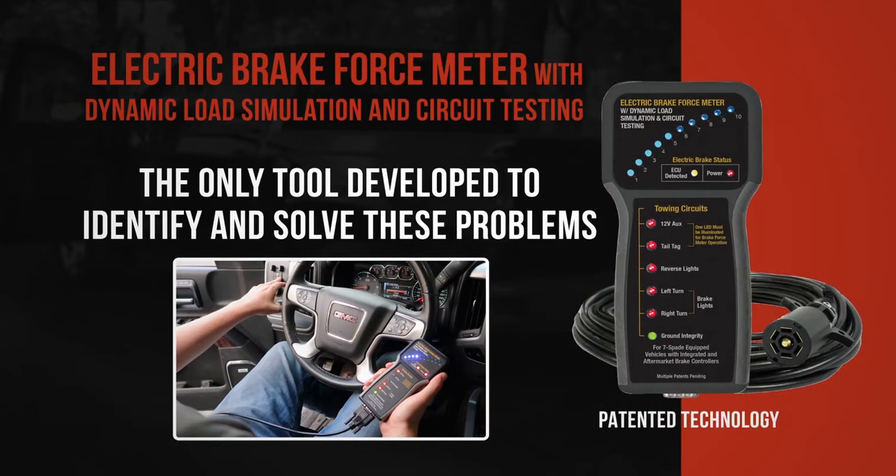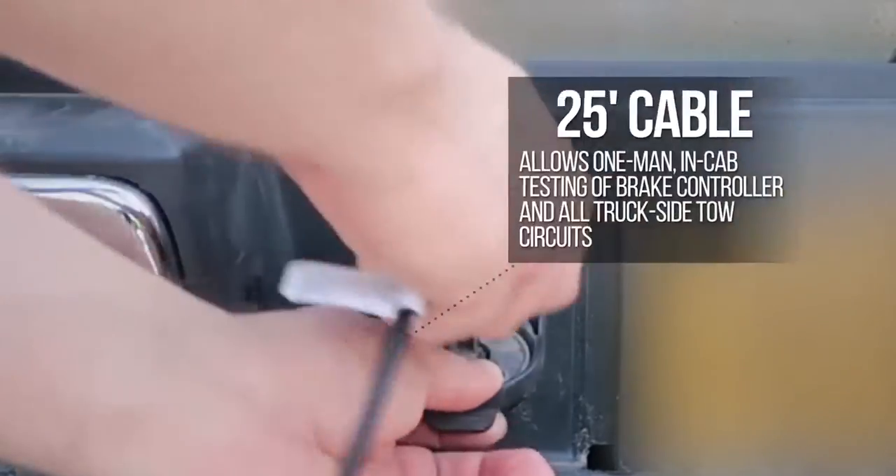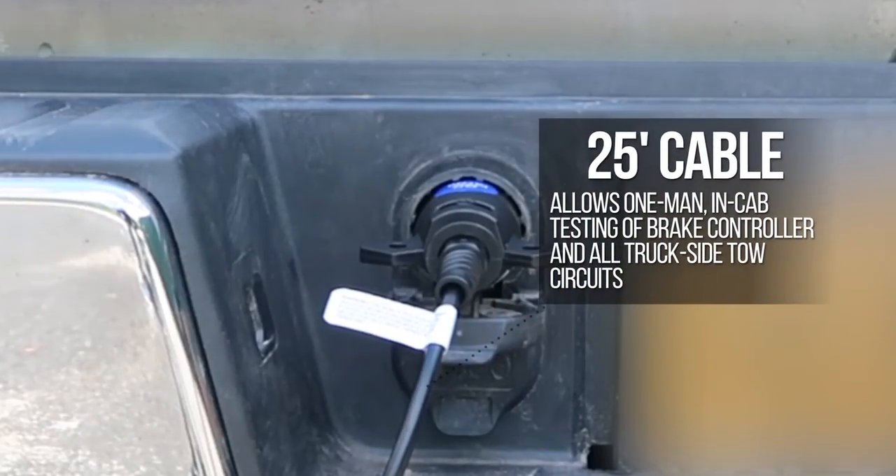The electric brake force meter with dynamic load simulation and circuit testing uses patented technology and is the only tool developed to identify and solve these problems. Simply connect the 9107A to your vehicle via the 25-foot cable, which allows one-man in-cab testing of brake controller and all truck-side tow circuits.